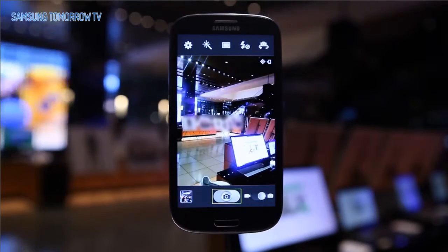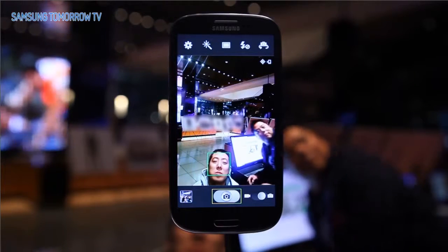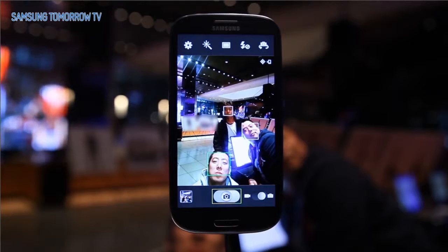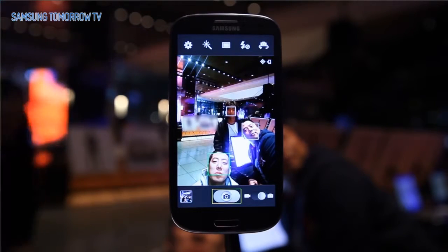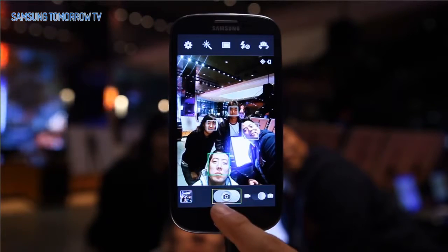Technology for all. One face is detected. Two faces are detected. Three faces are detected. Four faces are detected. Shutter.